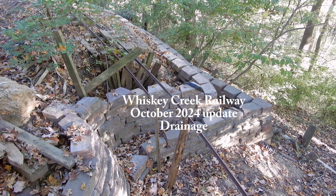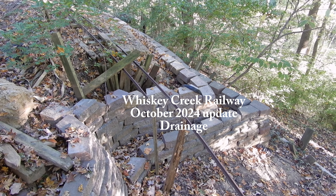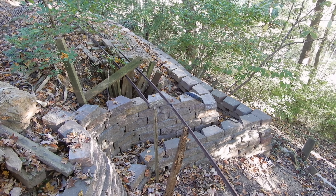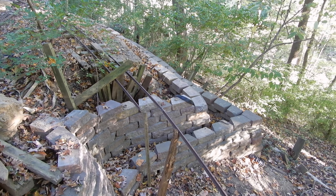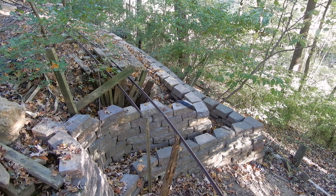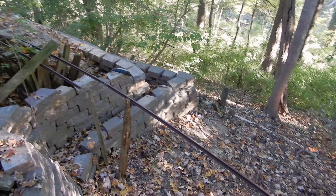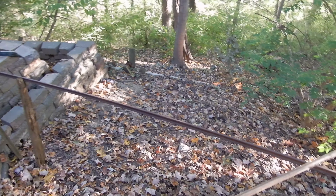Welcome to the Whiskey Creek Railway and my car and train channel. As a follow-up of the previous video, we have rebuilt the inside wall of the terrace here. That's where we are going to accommodate the steel bridge.